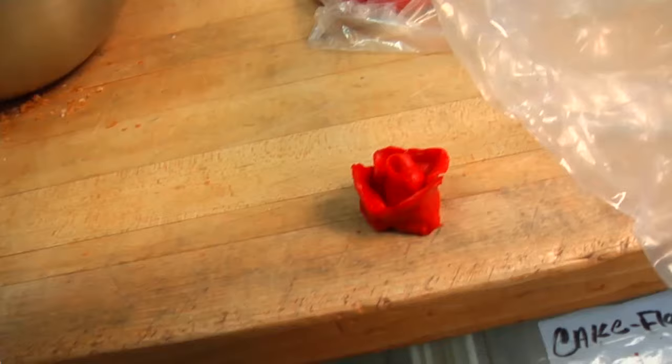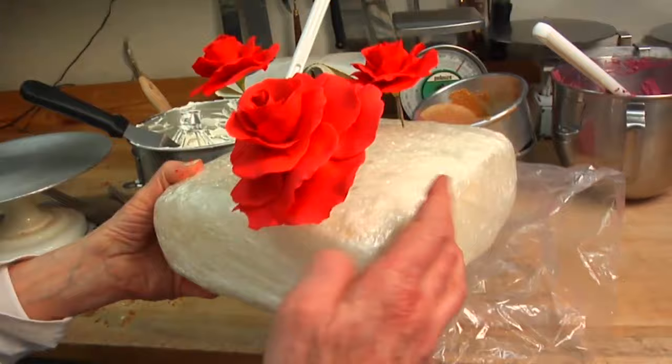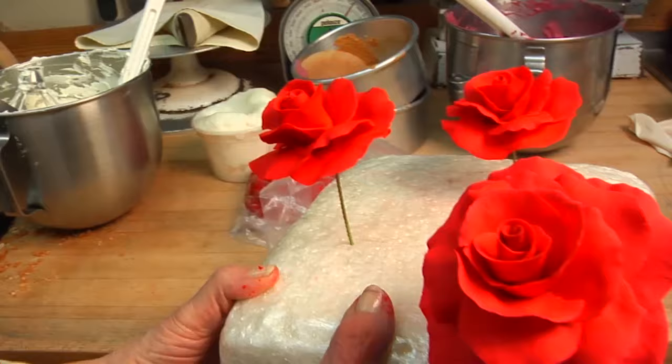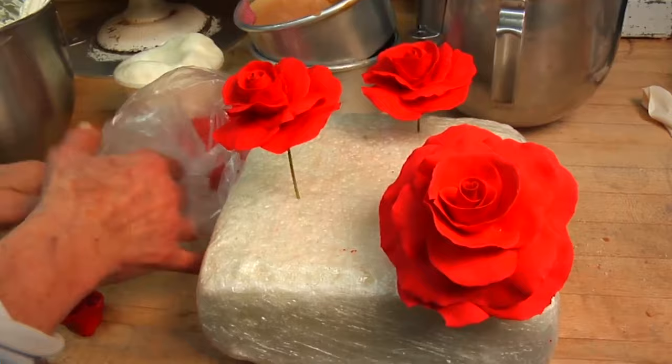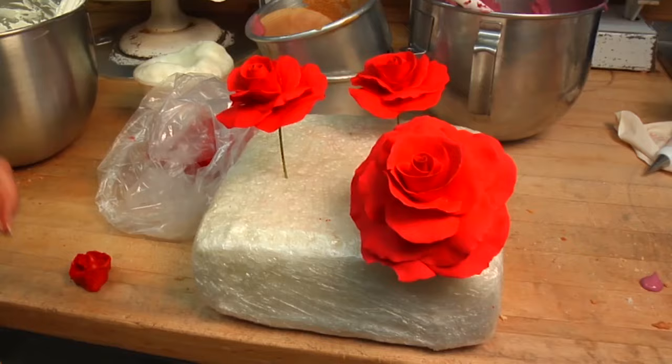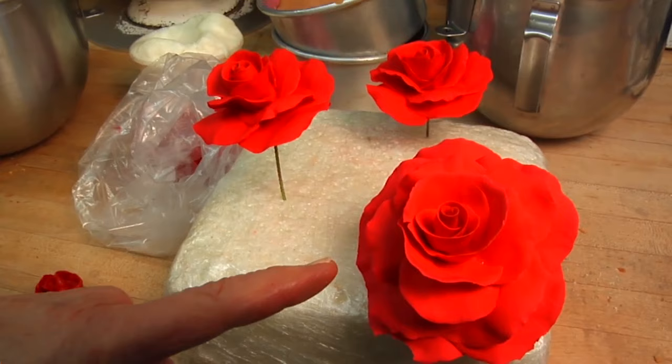Let me show you a finished one. By looking at this, you begin to see how intricate it becomes. You start with a small bud and you wind your little petals around and around until you end up with big petals. This can be done only when you have your centers hard — this center is too soft for me to start building on. But if you were to work with it and let this dry tomorrow, you would start adding and adding, and the next day you'd add more and the next day after that, until you get a flower this big. My rose people can make 110 of these a week.